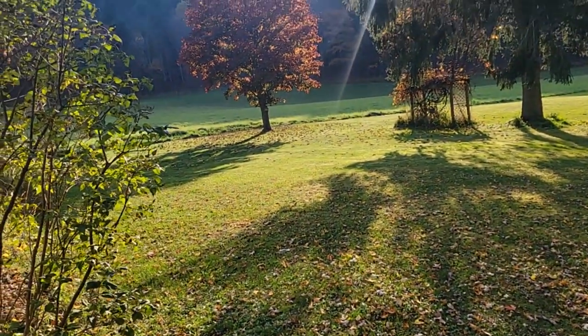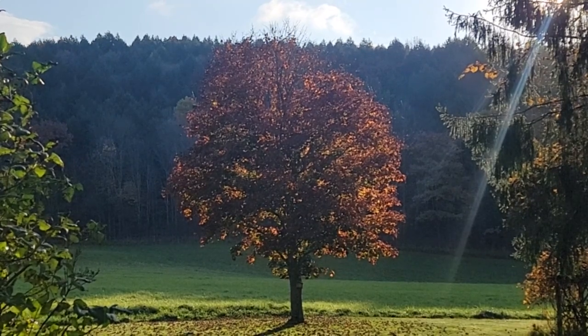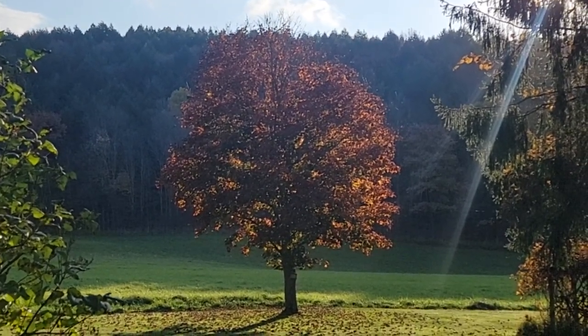We're over at Dawson's grandma's house. Check out that red maple I planted — I think about 20, 25 years ago. Beautiful tree.